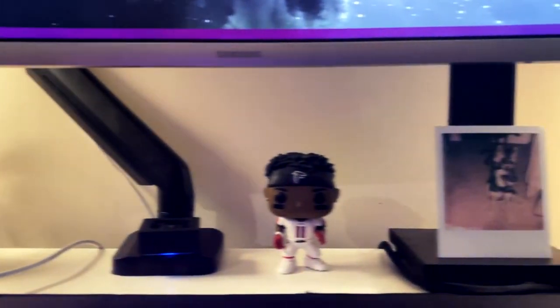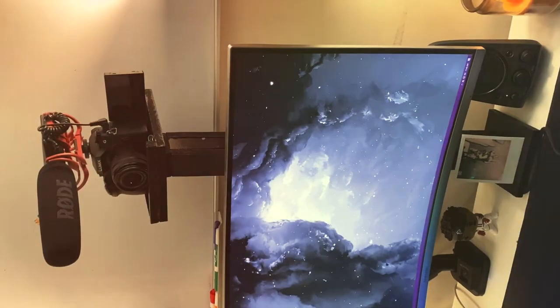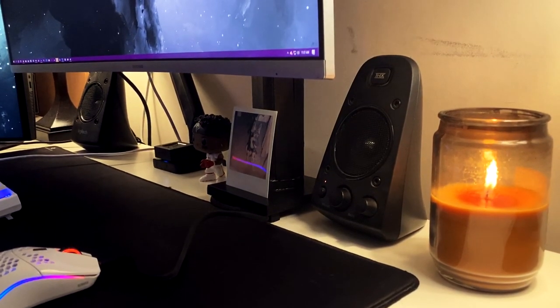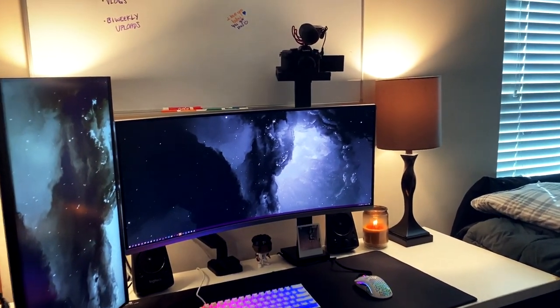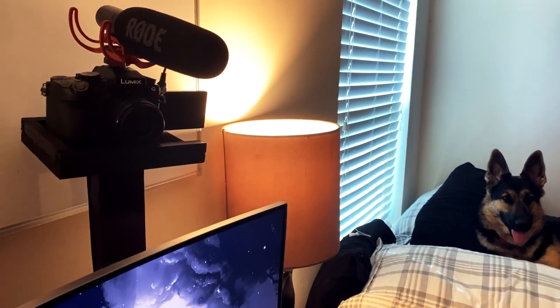Alright, just woke up — let's go check out the final product. It is finished! We are fully locked in. Now we're ready to stream, record gaming videos, and we're always going to have that perfect frame every single time.